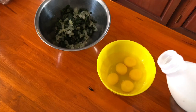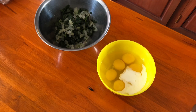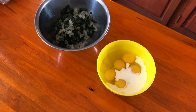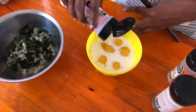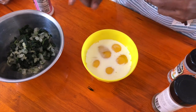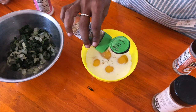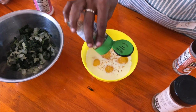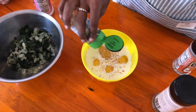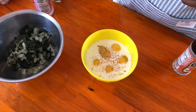I crack my eggs now and I'm adding some milk. You can add cream — that would make it even better — but we're trying to keep everything on a budget, so milk it is. After that, we're going to add more salt, and then onion granules, which are dried onions. If you don't have them you can use onion powder, or just leave it out.